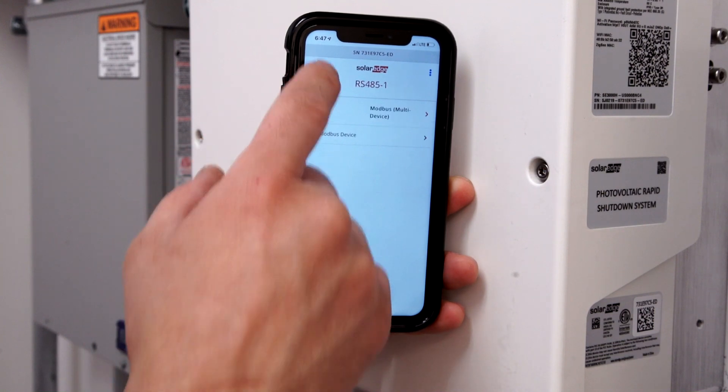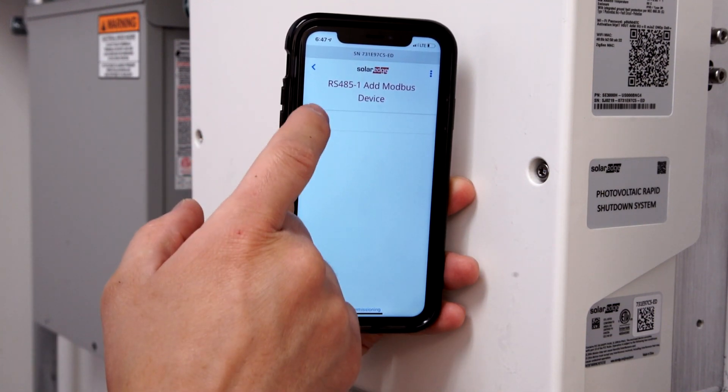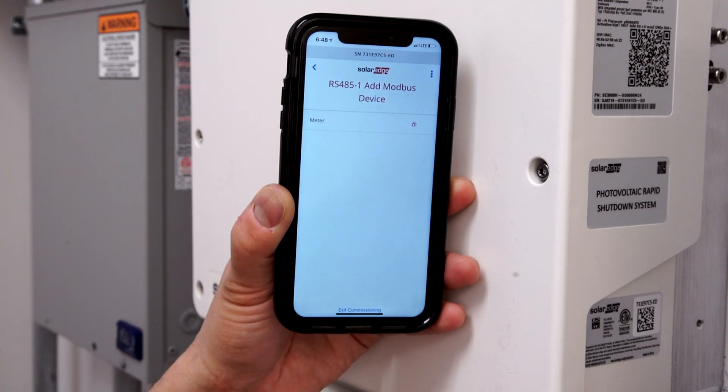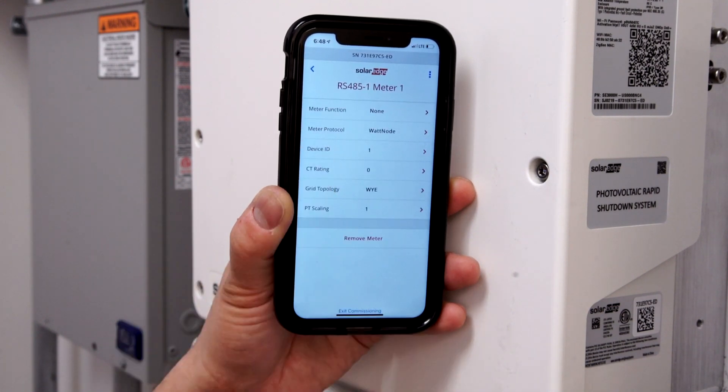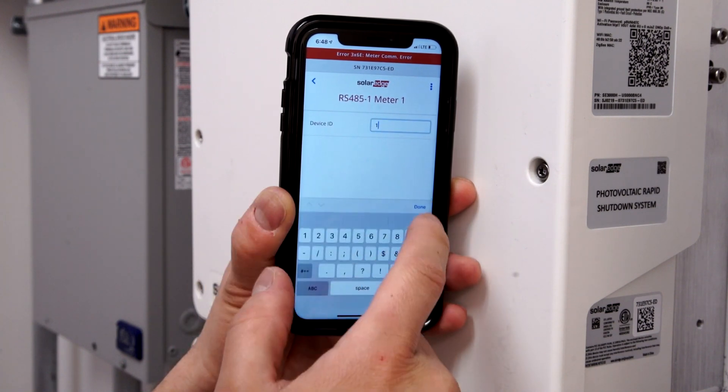Click the back button and select Add Modbus Device. Select Meter, then select your Meter, and select Device ID 2.